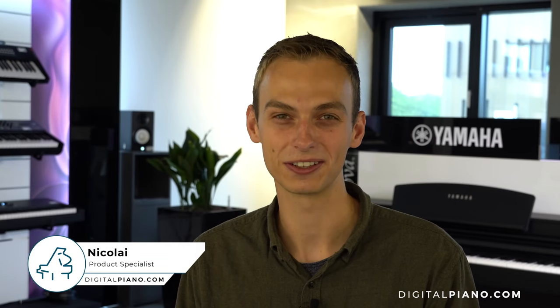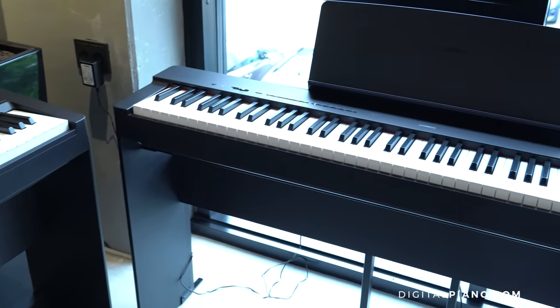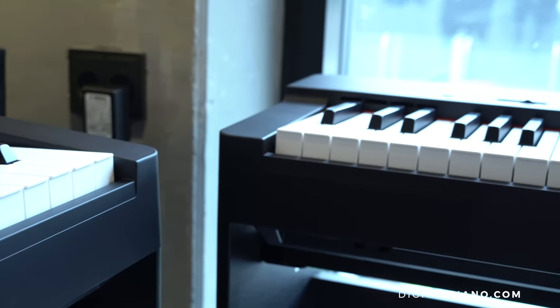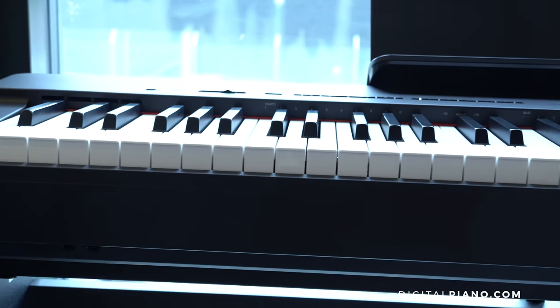Hi, I'm Nikolaj from DigitalPiano.com and in this video we're talking about Yamaha's new instruments in the P-series lineup, the P145 and the P225, the successors to the P45 and the P125. We want to compare these new instruments with the older ones, so let's get started.